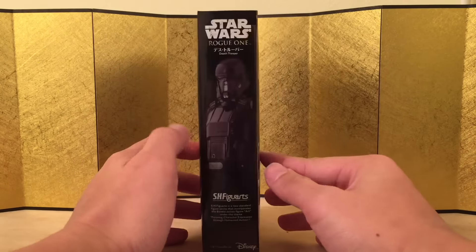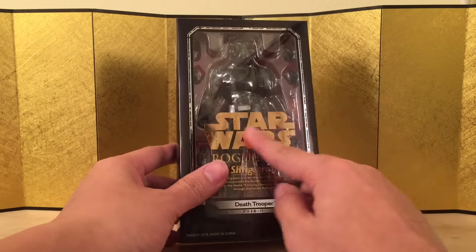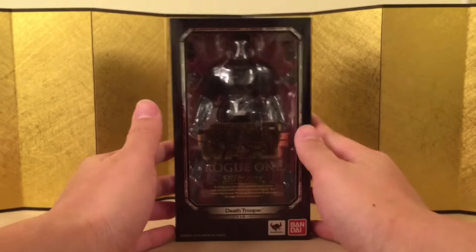Here's the left of the box, here is the right of the box, and here is the back of the box. I really love the packaging they're doing on all this — look at this gold, it looks really, really nice. But anyways, let's bust this thing open.